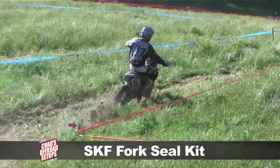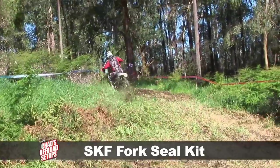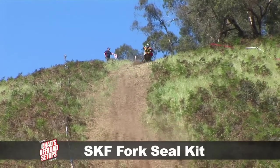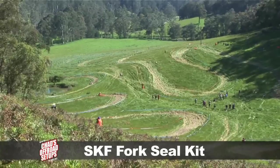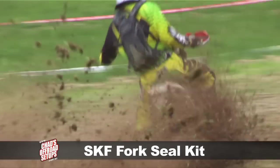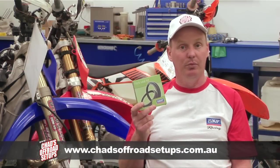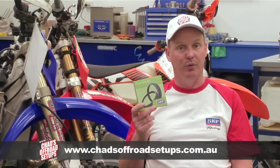The top-level riders cannot go past this fork seal. If you've got a fork seal that's dragging a lot on the inner chrome of the fork, you're going to get a lot of drag, a lot of feedback through your hands, and you're not going to get a nice smooth action — which is what everybody wants. The less drag there is, the better the rider's feeling will be and the more tunable the fork will be, because you're not fighting the co-efficiency of the fork seal's drag.